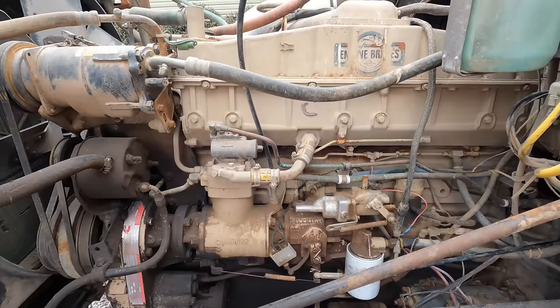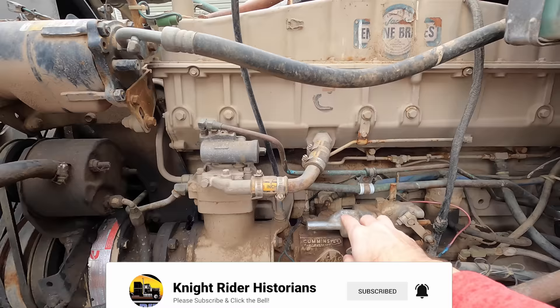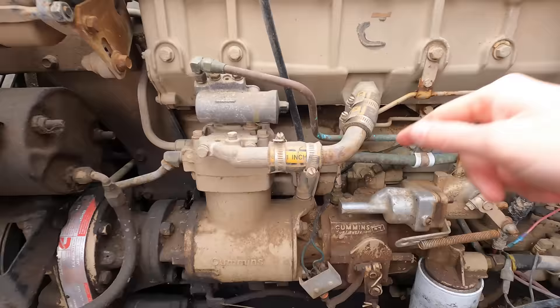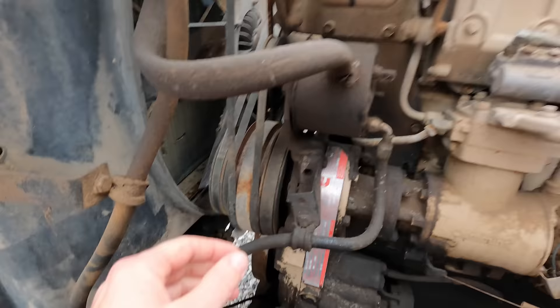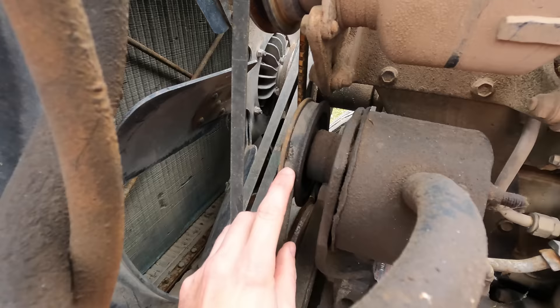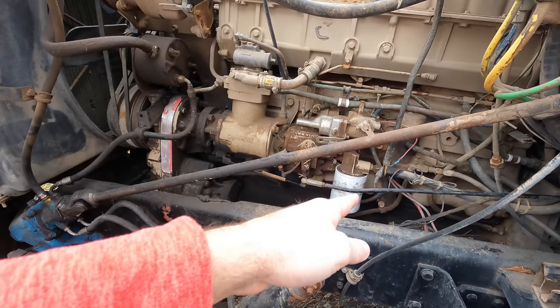As far as work that needs done under the hood: there's a shut-off solenoid back here. The truck will turn on — you turn the key, hit the start button, it'll run — but when you turn the key it does not shut off. We're being told it's an issue with the shut-off solenoid, because we can turn this little knob and it'll shut the truck off. We have the replacement part. We also need to replace these belts — you can see this one's pretty worn and they're at least 20 years old.